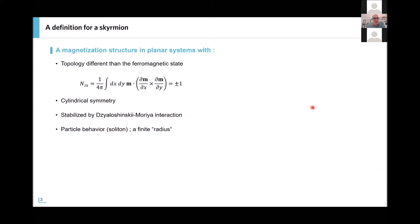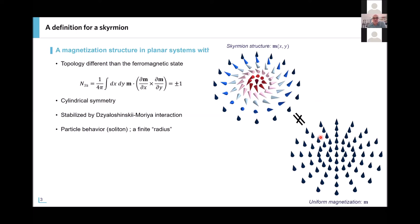All of these applications try to leverage the particular properties of skyrmions related to the topological aspect. As a very short introduction: skyrmions are non-trivial topological textures. If you calculate the winding number, it leads to a quantized value of plus or minus one — not zero as you have in the ferromagnetic state. They have cylindrical symmetry, are stabilized by the Dzyaloshinskii-Moriya interaction — the chiral exchange interaction — can be extremely small, they are localized and behave like particles or solitons that can be moved relatively easily and made to interact with each other.